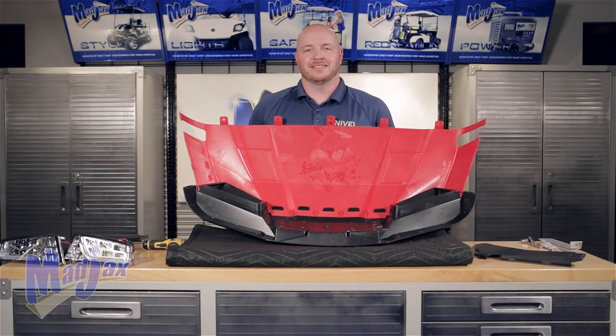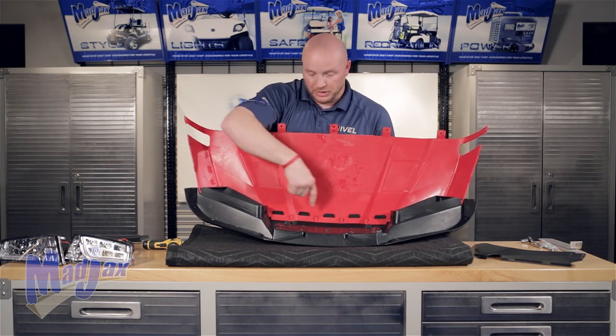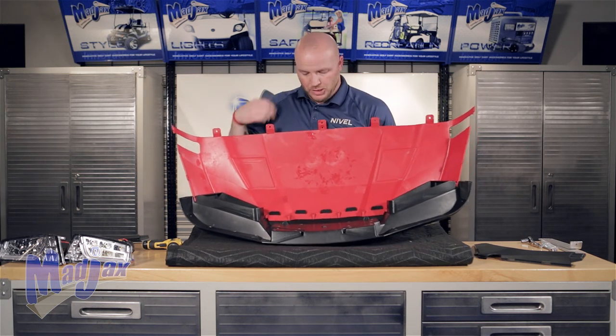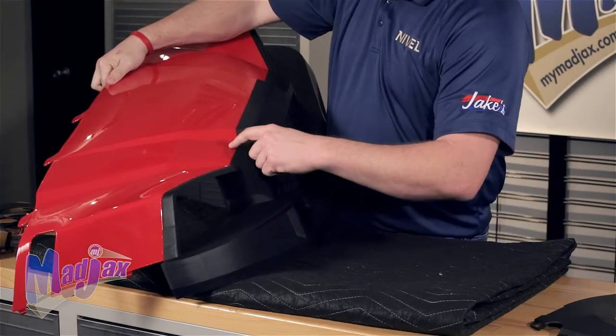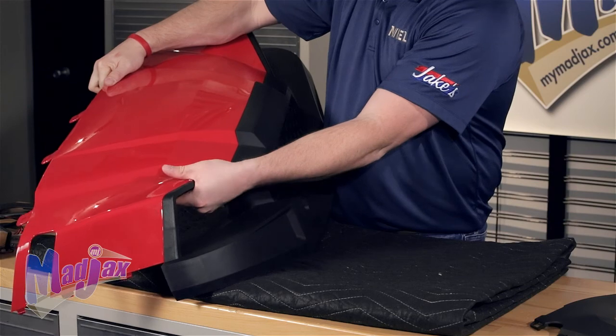Now that you have the outside screws in, we're going to finish out across the front fascia. You want to make sure that all your tabs are fully installed and that on the backside of your fascia and cowl there are no gaps between the two.